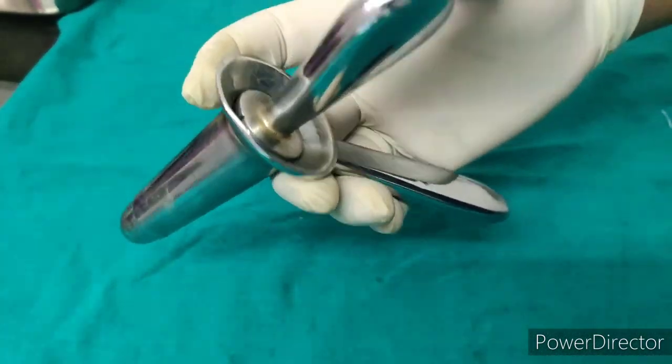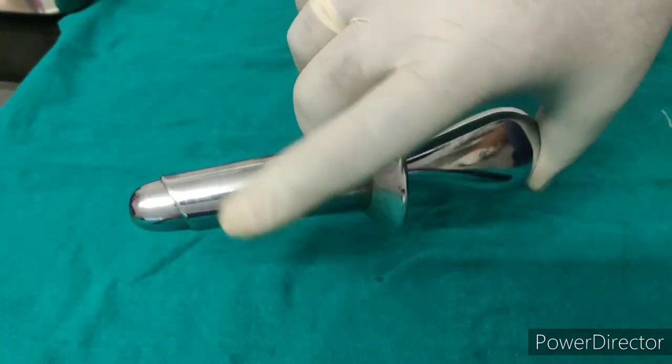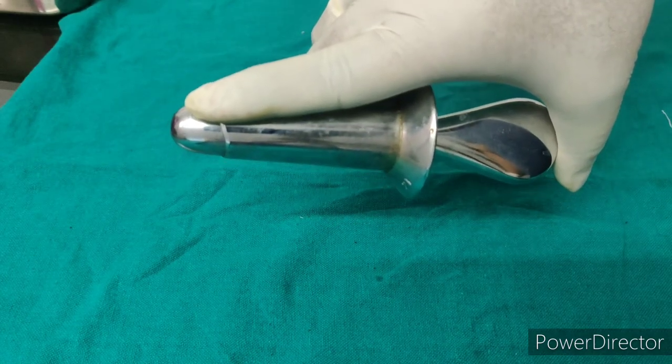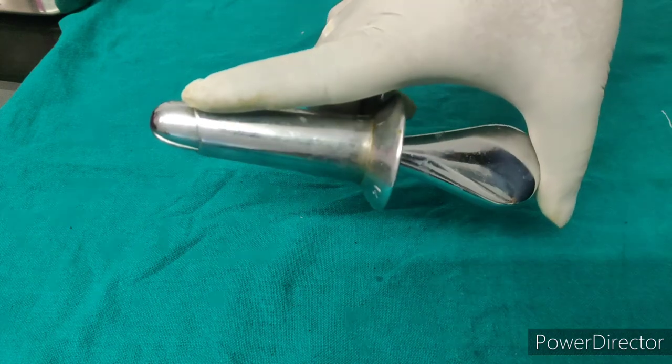The right way of folding is like this. Xylocaine jelly is applied over the tip of this proctoscope before inserting it inside the anus.